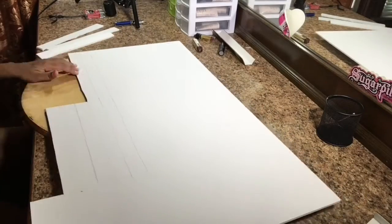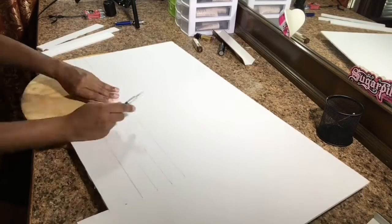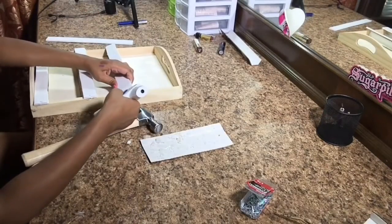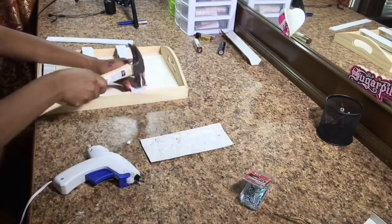Now for the bordering of the shelves, I used the foam board, and then I used glitter paper over the foam board to give it a more appealing look.